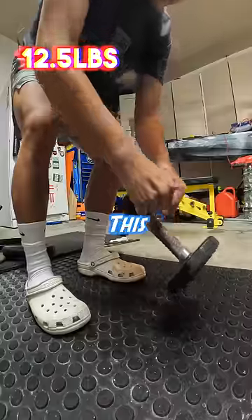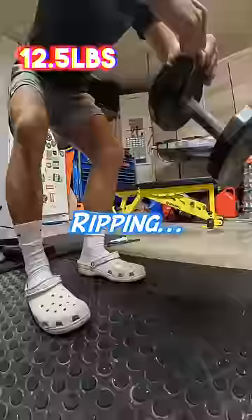Twelve and a half pounds. At this point I could feel it ripping. You got it, you got it. Oh my god.